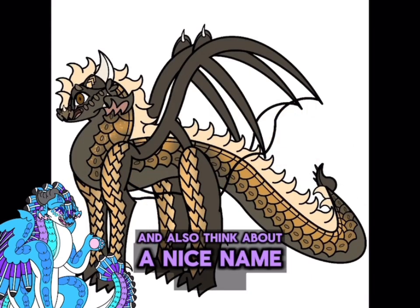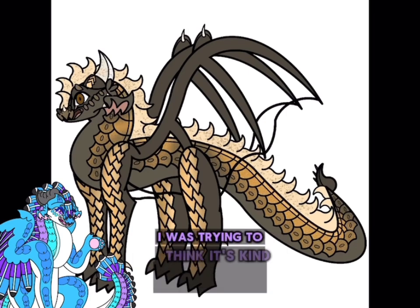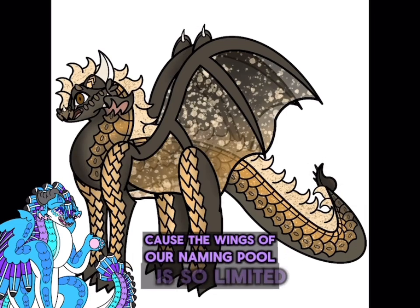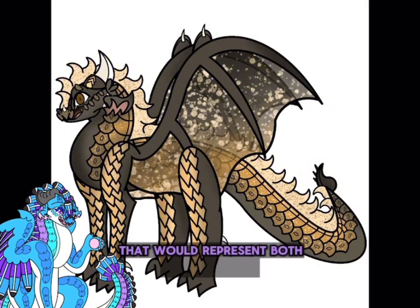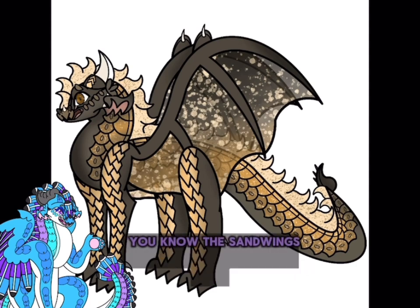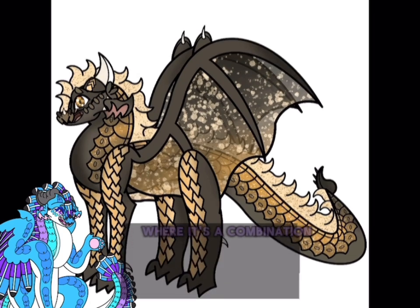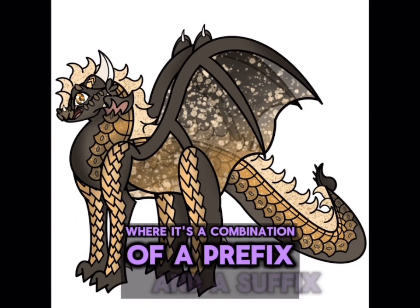Think about a nice name for him too — it's kind of hard because the Wings of Fire naming pool is so limited. And having a good name that would represent both Sandwings and Nightwings is also very hard, because Sandwings have normal names while Nightwings have a sort of warrior-cat name where it's a combination of a prefix and a suffix. But the next dragon I did was the Seawing and Hivewing hybrid.